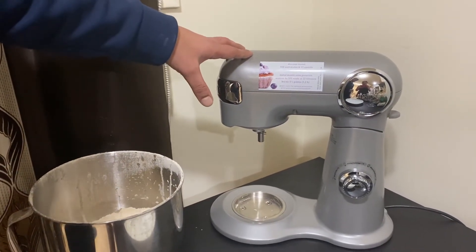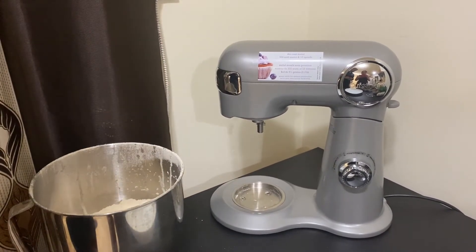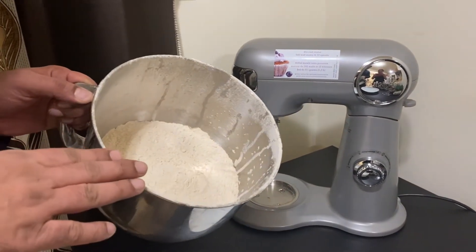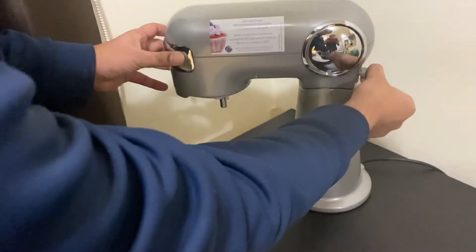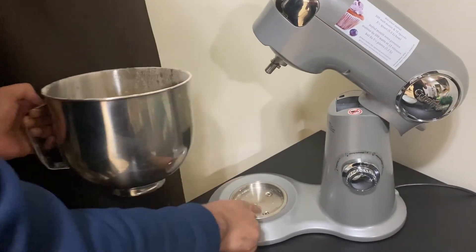We are done with unboxing. Now we will mix the wheat dough and show you how to do that. I have taken the dough ingredients in this container. I need to pull this down and lift the head up so that I can fit the bowl into the circular rim here.